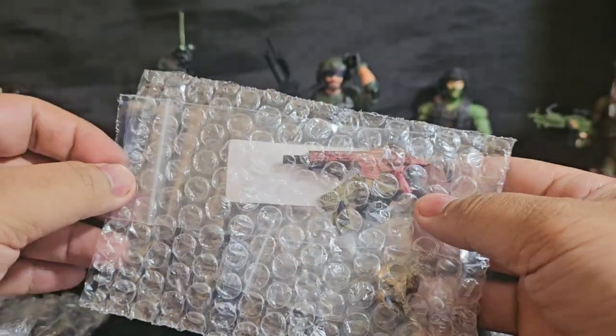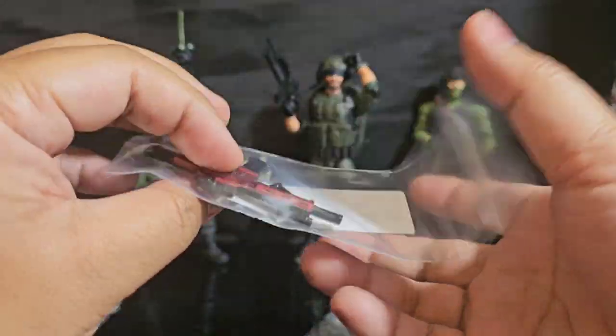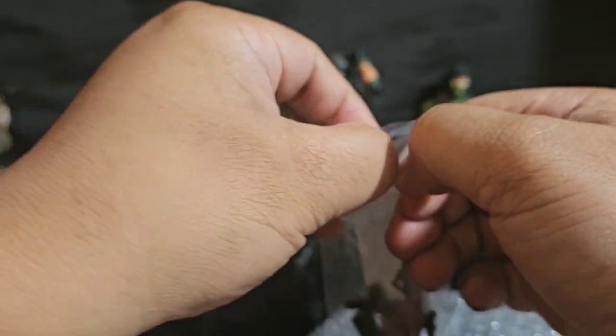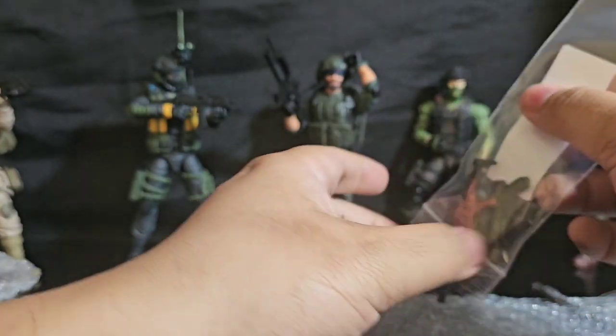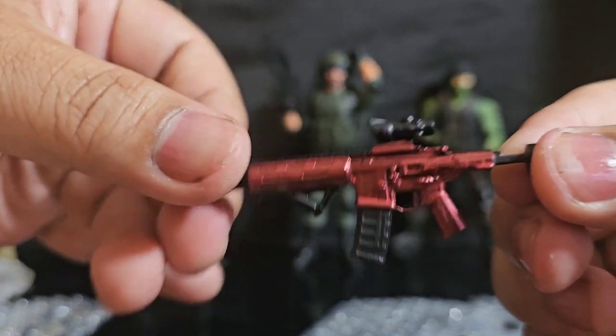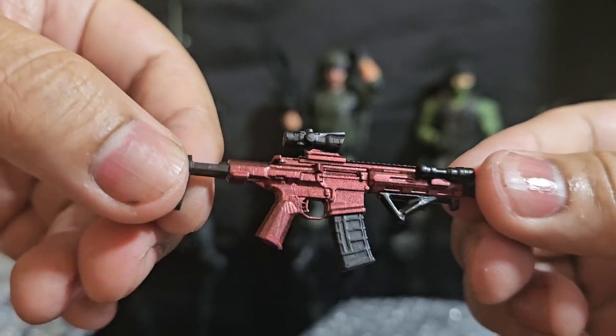It looks like he gave me a bunch of extras — this is a win, holy smokes! I don't remember ordering a bunch of hand cannons but I'm glad that he hooked it up. Wow — carmine. This is beautiful, I love it.